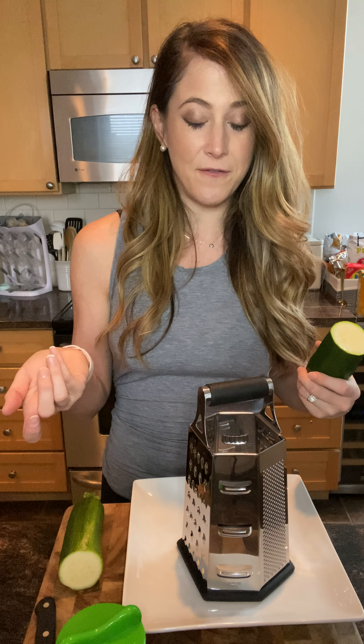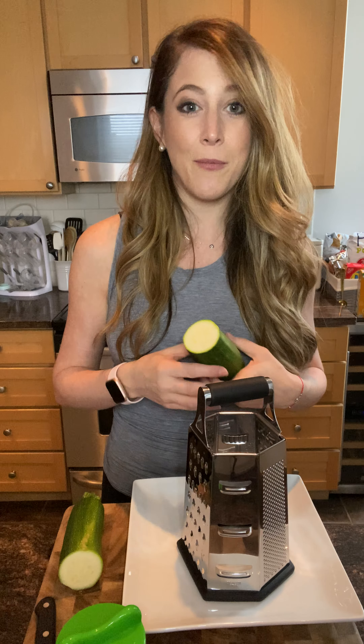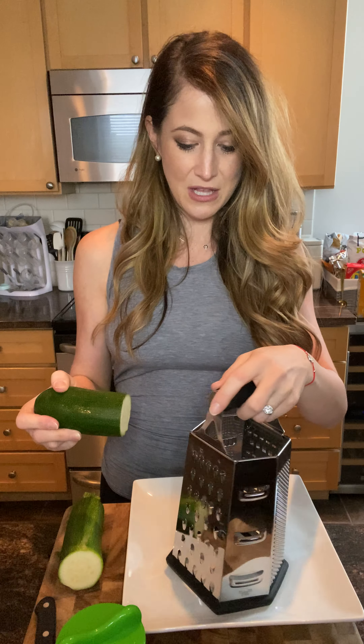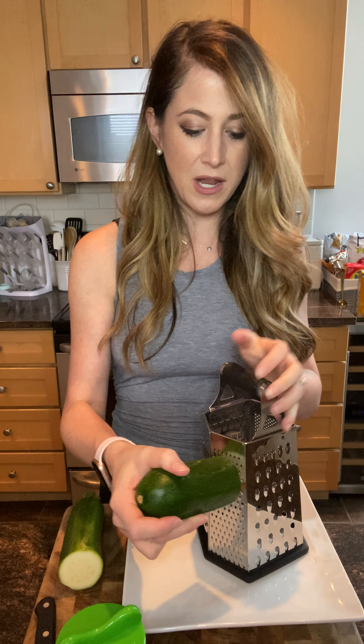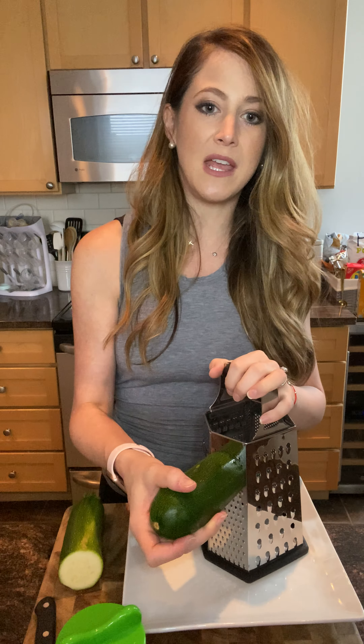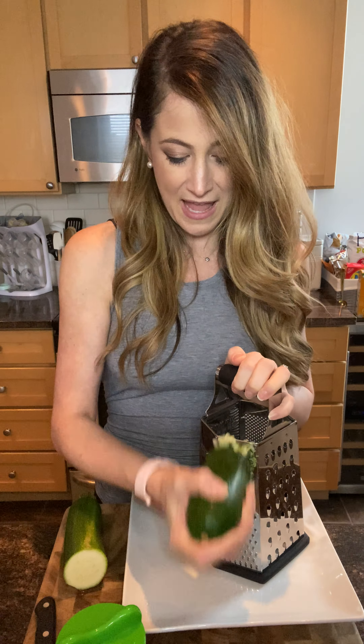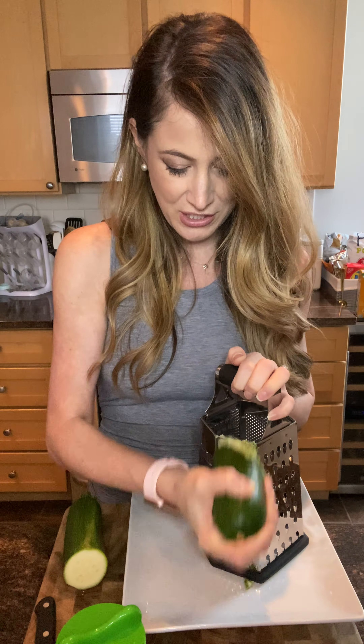I share this recipe a lot — the zucchini chicken poppers — which is a great alternative to chicken fingers or chicken nuggets if that's what your kids are into, or perhaps you are too. You could just shave the zucchini into your chicken and make it into cute little nuggets, and your kids won't even know that they're eating even more veggies.